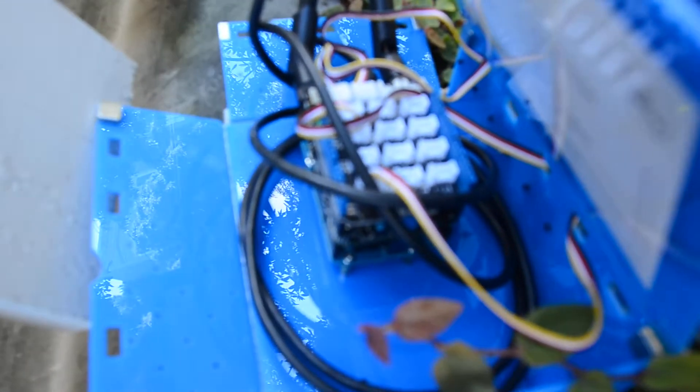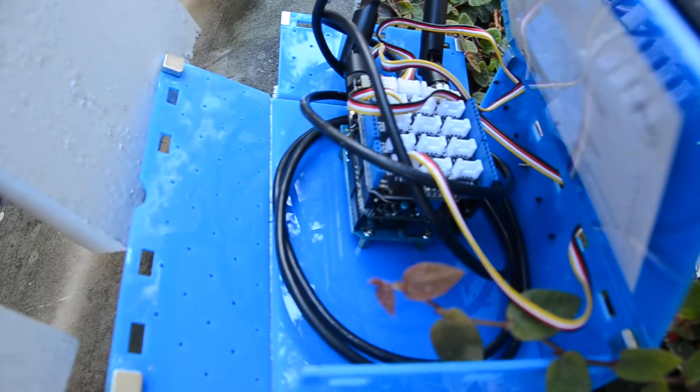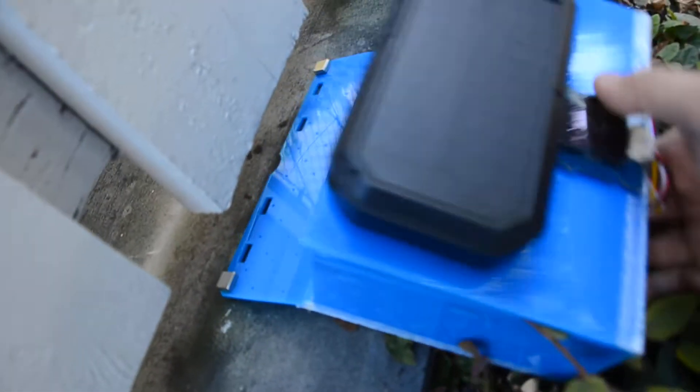You can pretty much see clearly this is just using an Arduino board along with the Helium IoT module on top, and they are connecting with the sensors. The device pretty much can be placed anywhere — in this case we're just placing it on the balcony.